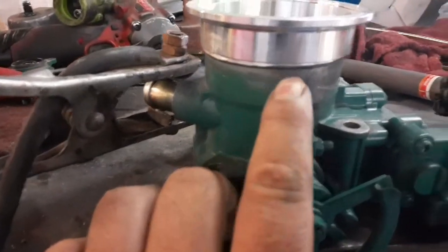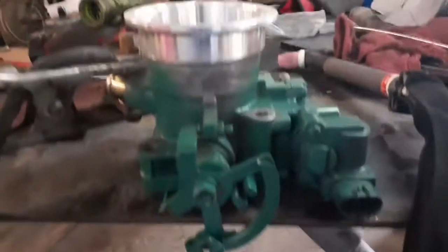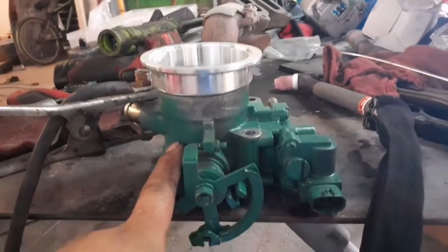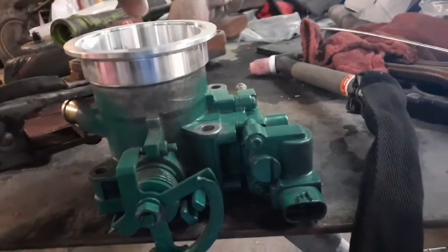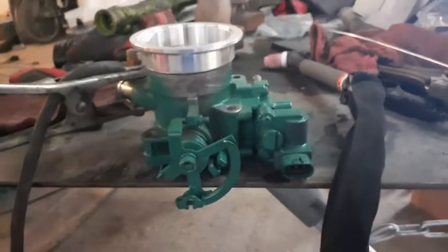Here's the throttle body. I only removed the throttle positioning sensor because I'm gonna weld really slowly to avoid getting it too hot and ruining the sensors or melting anything inside. So I'm just gonna weld really slow — tack it on the four corners, one two three four, come back and do one side, let it cool down, go do the other side, let it cool down. That's how we're gonna keep doing it until it's welded.